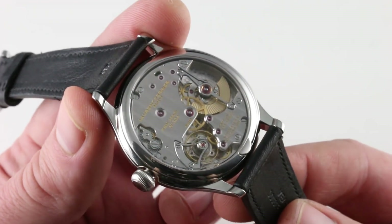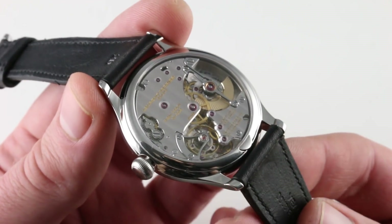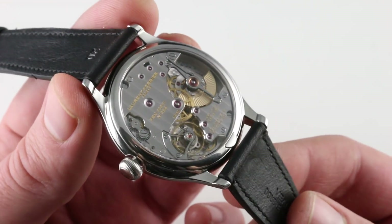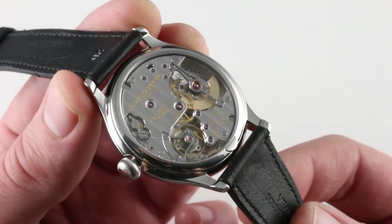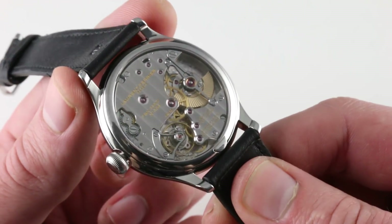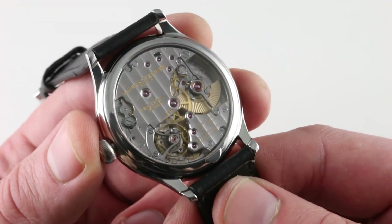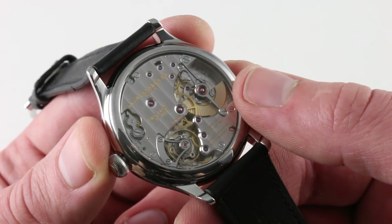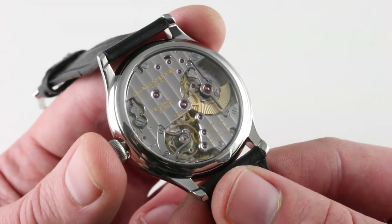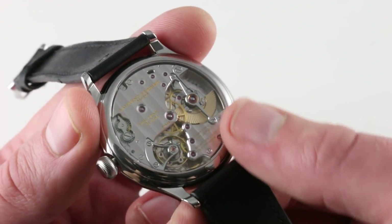Turn the watch over and you could argue this is its most attractive facet. You're looking at the in-house caliber FBN 229.01, developed as a collaborative effort between the refugees from B&B Concept, which became Fabrique du Temps — Michel Nivas and Enrico Barbicini handled the CAD-CAM modeling while Laurent Ferrier handled final execution, including finishing and regulation. It is a 72-hour power reserve micro-rotor automatic that uses pawls rather than bearings to operate, resulting in no rattle, play, or audible winding — a silent and smooth system.